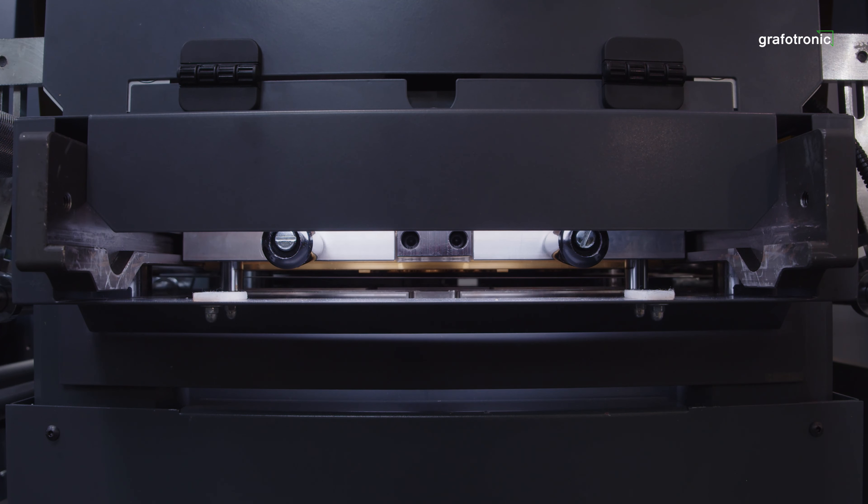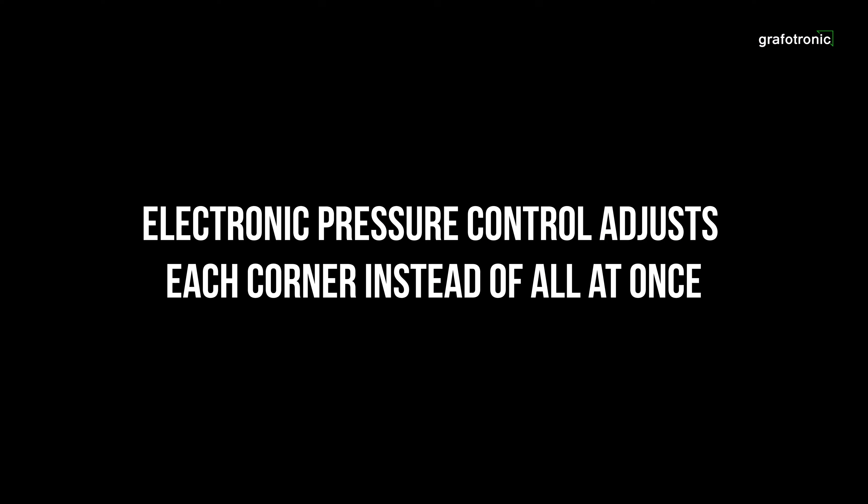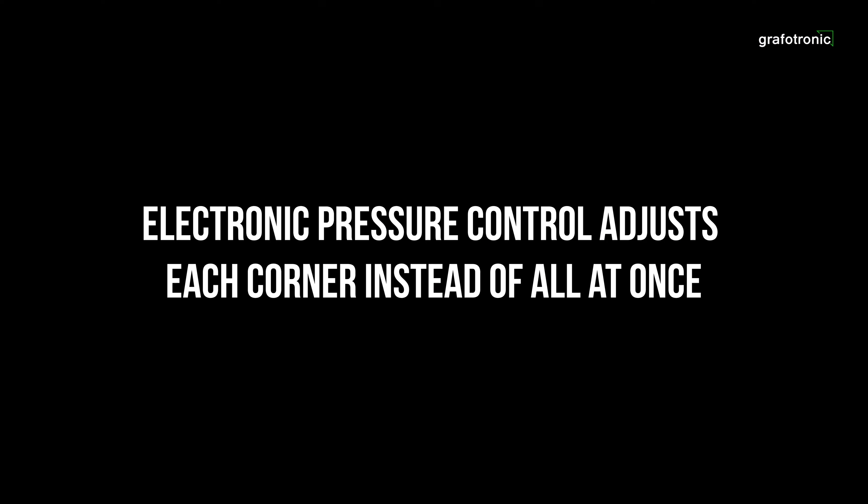Now for the elephant in the room — why the name? Well, we have a revolving head that enables longitudinal and transversal foil feeding. You can do multi-foil designs in one pass, or even multi-strokes for foiling and embossing. And all the pressure is electronically controlled and set.